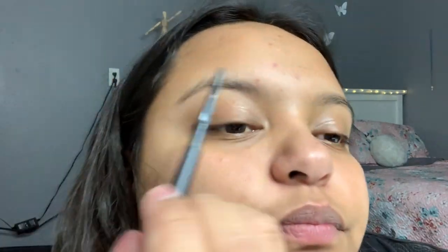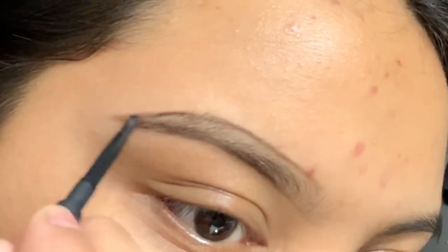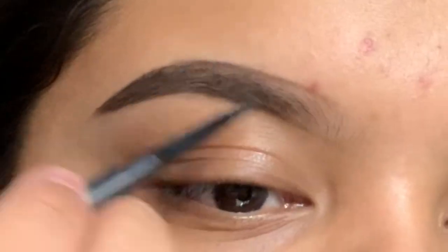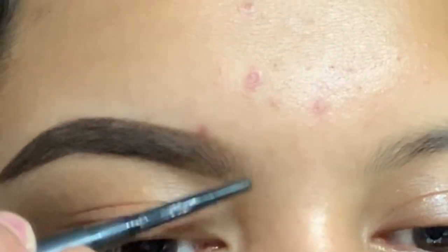I'm going to be filming a video using the Morphe x James Charles palette. I'm going to do my eyebrows — I'm going to take this MAC Spiked eyebrows. I'm going to do my eyebrows, and then I'll do the other brow off camera and I'll be back.